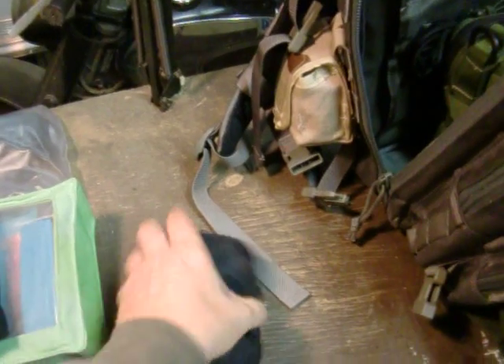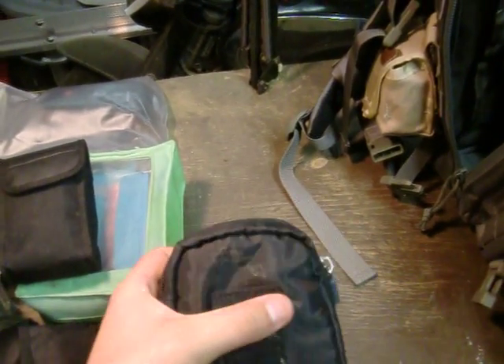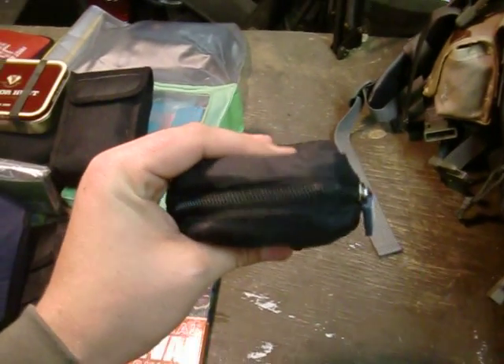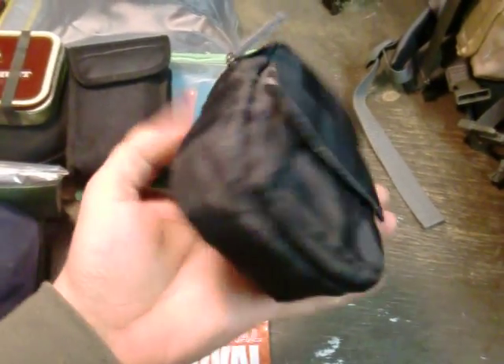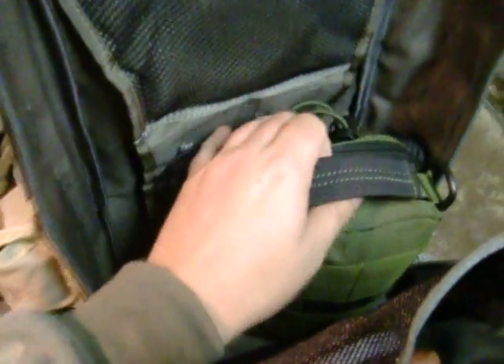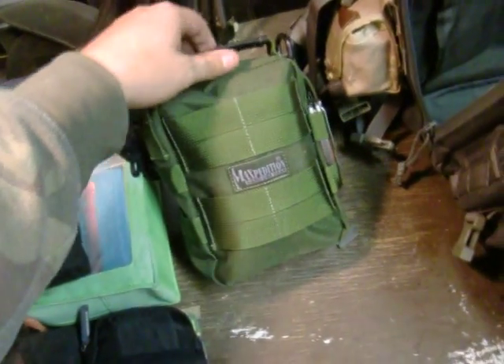the last thing I think I was talking about was this little bag here. I keep shoelaces and a few little odds and ends, some zip ties and sunblock and stuff in here. It's a nice little pouch and it's also got a little pocket at the front. I keep my first aid kit in here too — my Maxpedition FR1 medical pouch.